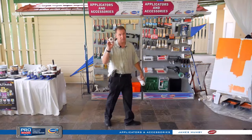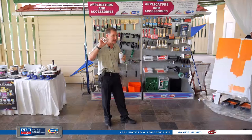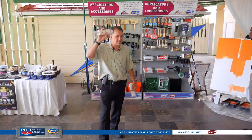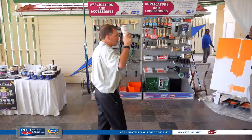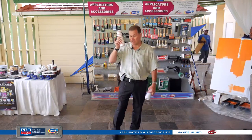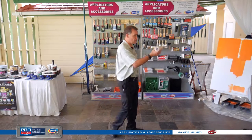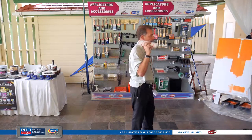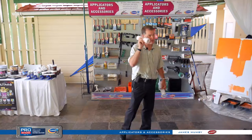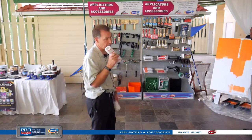The acrylic roller is going to hold a lot more paint than the polyester — the price point tells you that. We've put stripes on this one. The stripes tell you when it's time to reload. If you see that stripe showing through as you're rolling up and down the wall, you know you need to go back to the tray and get more paint — you don't have enough on the roller.